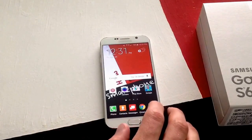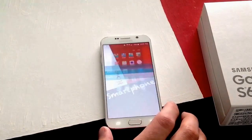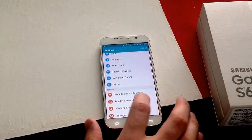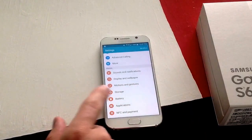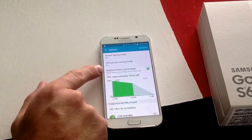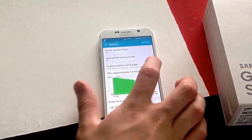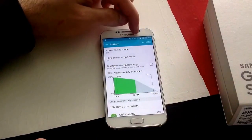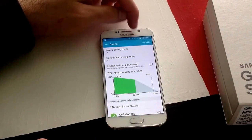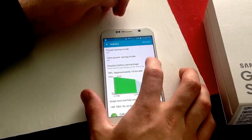If that's something you don't like and you want to turn it off, the way you do it is go to apps, and then settings, and from settings scroll down until you see battery. Go ahead and select battery, and the third option down it says display battery percentage. If you go ahead and deselect that, you will then see that the battery percent remaining is taken off, and if you select it, it goes right back on.